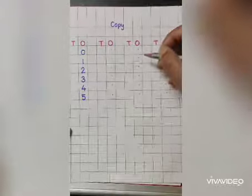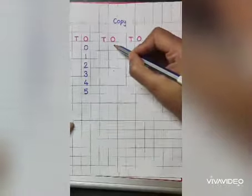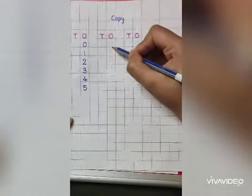Hello kids, today I will teach you how to write numbers in small blocks. You need to write from this dot. You will not touch the upline, you will not touch the sidelines, only you need to touch the bottom line.